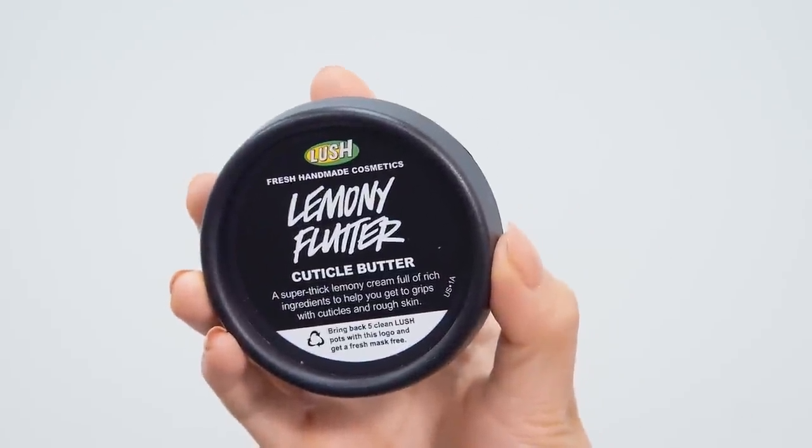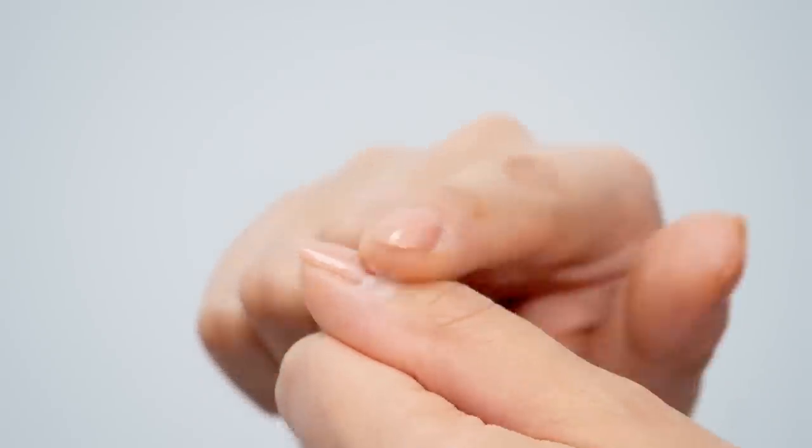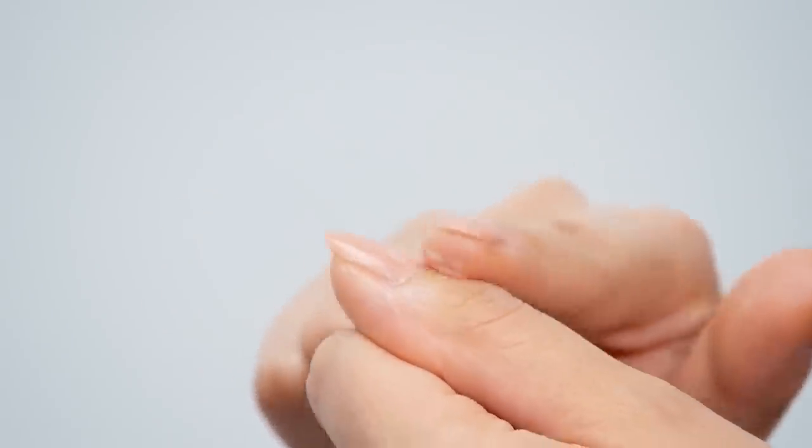This is our Lemony Flutter Cuticle Butter. This is what I term our miracle butter and it literally lives on my nightstand. It's going to be amazing for cuticles, elbows, heels, anywhere you get dry, cracked, or calloused.